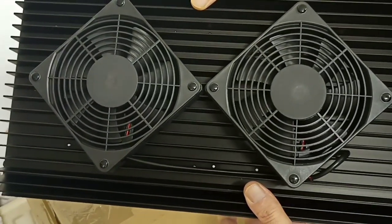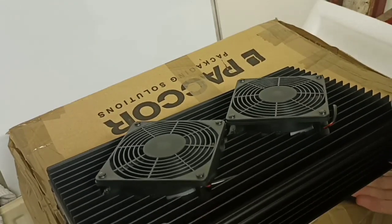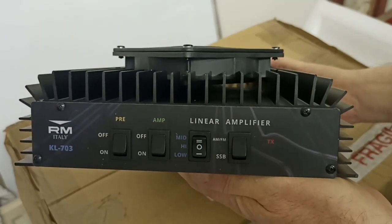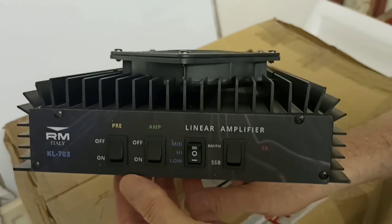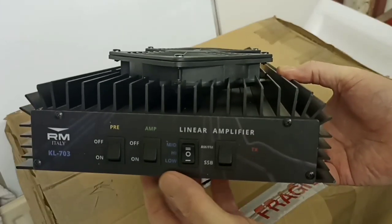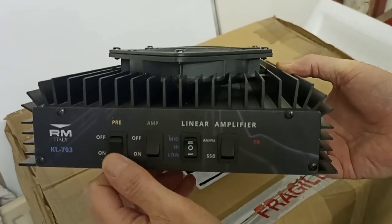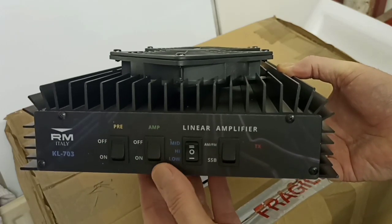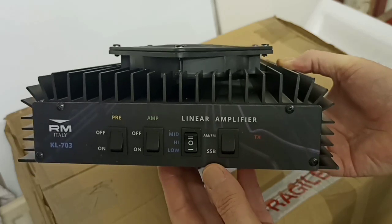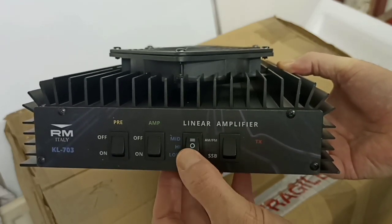As you can see, the top two fans are very nice and large. It's a beautiful looking linear. We'll take a look at the front — it's very heavy so I'm trying to be careful with it and balance it on this box. As you can see, it's got the name on the front: the KL 703. You've got these switches on the front and the preamp — a very nice quality click to the switches. Then you've got the amp switch on and off, and the three-position power switch: middle is high, top is middle power, and bottom is low power.